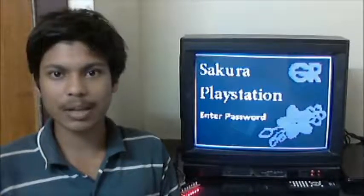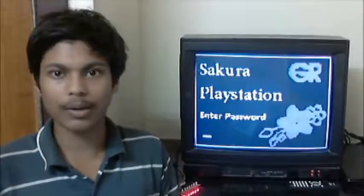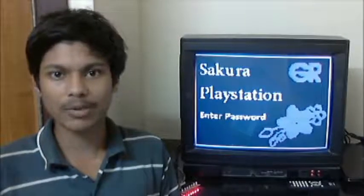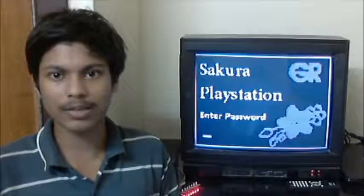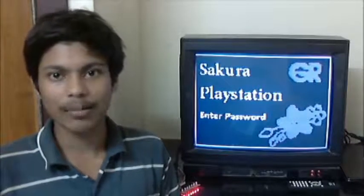Gaming systems on the Arduino have always been popular, but they have been limited by the hardware features of the Arduino. This project aims to demonstrate how the unique features of the GR Sakura board can be used to the fullest extent in the development of this PlayStation.